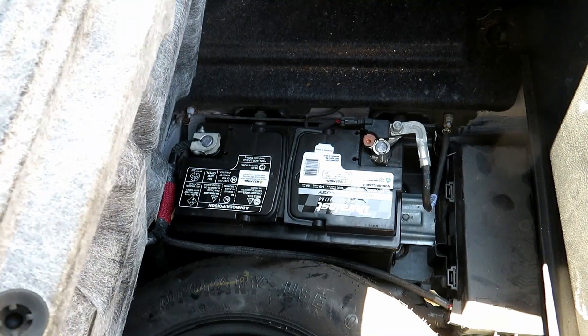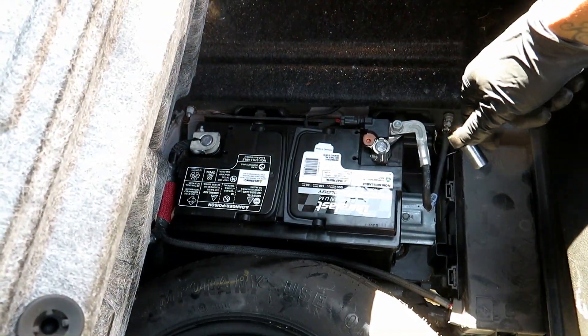Alright, we're going to come to the trunk. We just lift up this little panel and here's the battery, so we're going to take off the negative so we don't short or anything.